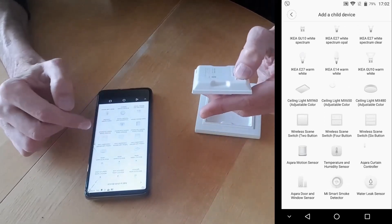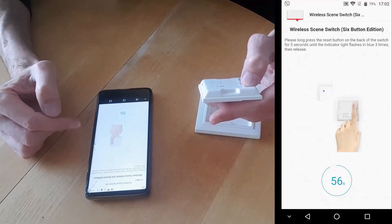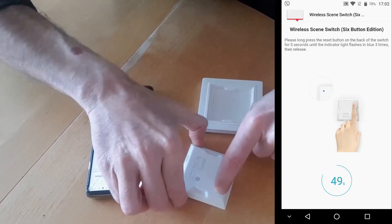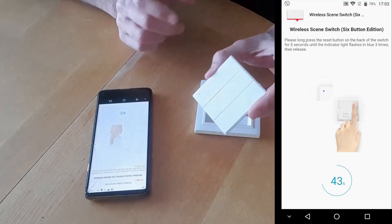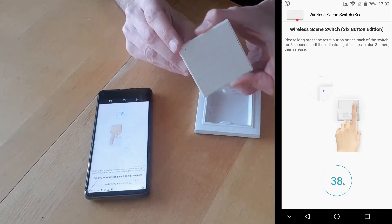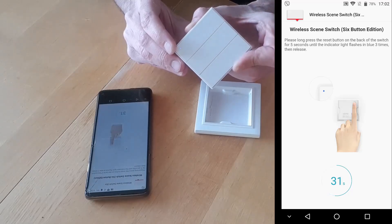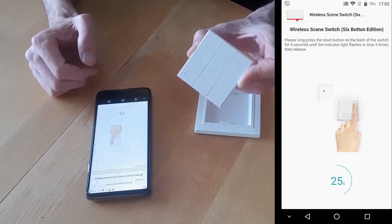Here it is — wireless scene switch with six buttons. Once we select it, it tells us to hold the button at the bottom on the other side of the switch for five seconds until the light at the front flashes blue. Let's try once more. The light is flashing, so hopefully it will find it.